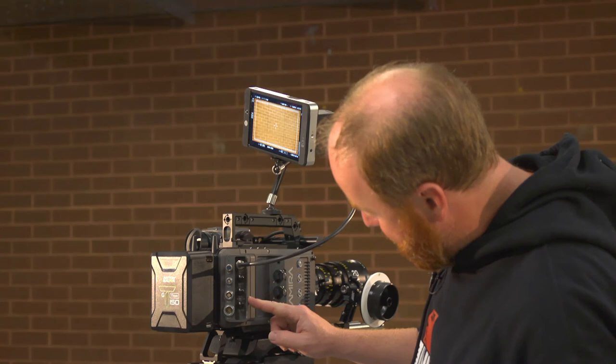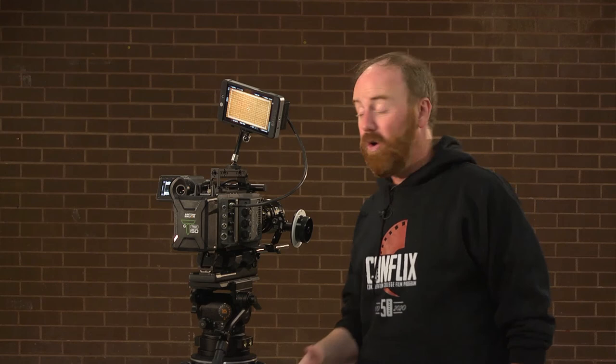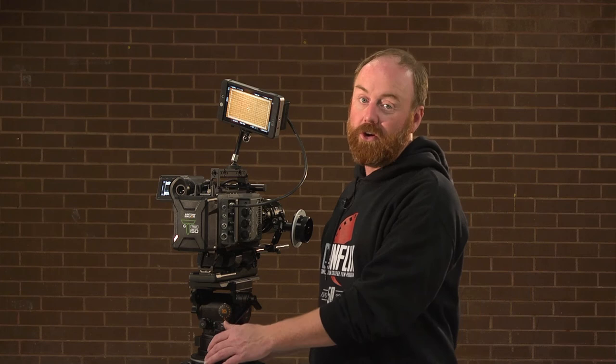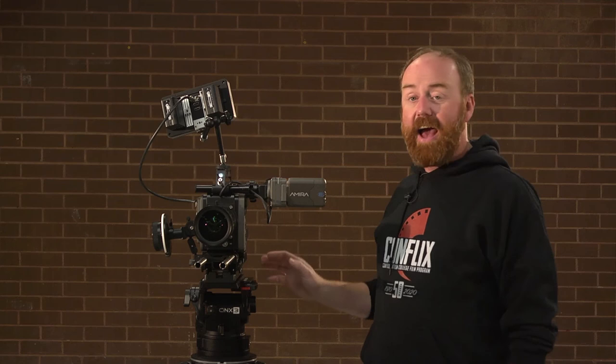On the back of the camera we have our SDI inputs, a 12-volt battery connector, and lots of different things for time code. Realistically for our purposes we only ever use the SDI, but all of these options exist and we encourage you to look up all the functions. You will be asked to navigate the small monitor menu system just like the Alexa — watch that video if you want to learn more about how that monitor works.